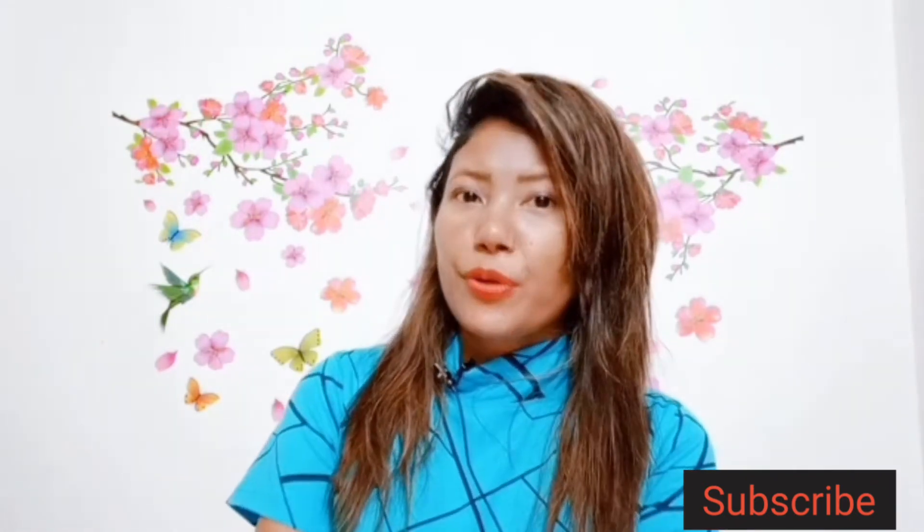So friends, if you enjoyed today's video, please do like, share, and comment below. And if you haven't subscribed to my channel yet, what are you waiting for? I'll see you in my next video. Stay home, stay safe. Take care. Bye!